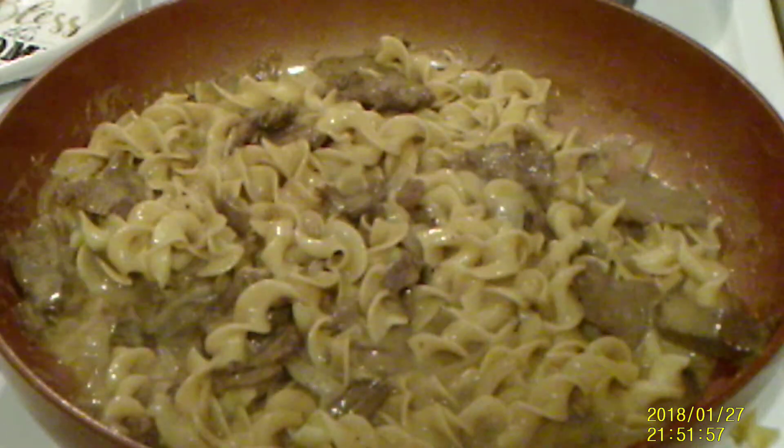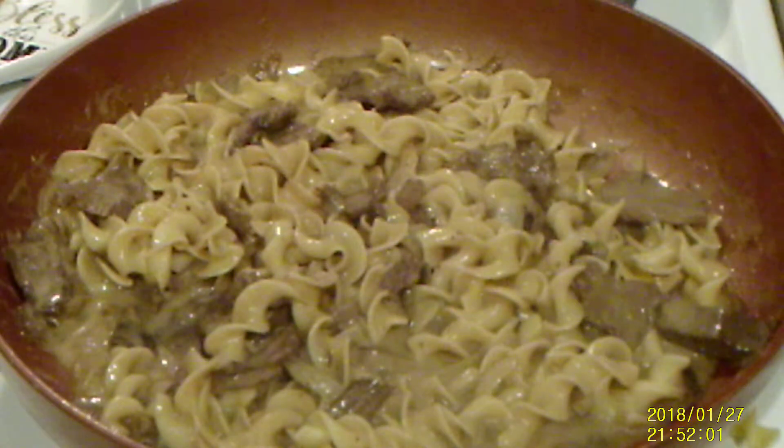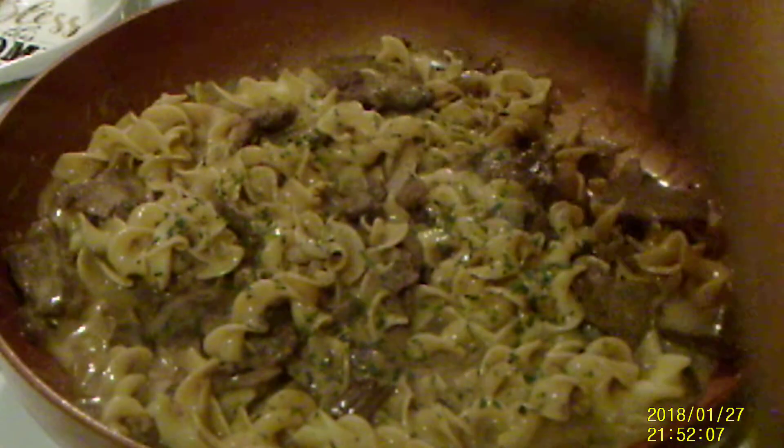If you want to make it colorful, add some parsley like this. Or you can chop some scallions — green onions. You can use some chives.